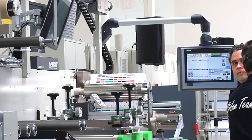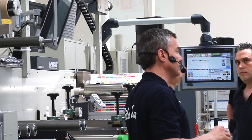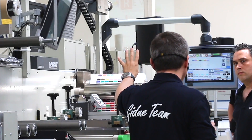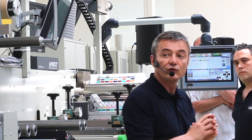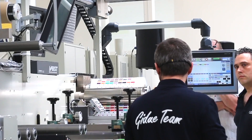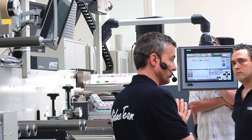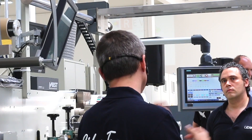The register and the pressure are fully automated, and now the machine is going fully automatically into register. We are printing 112 Pantones. Now I don't think you want to see the machine running — you want to see the job changeover. Let's make a job changeover.